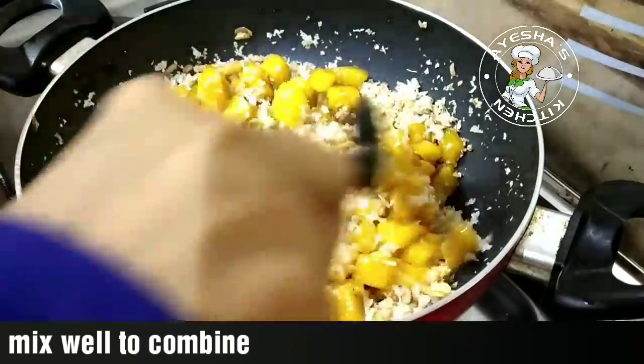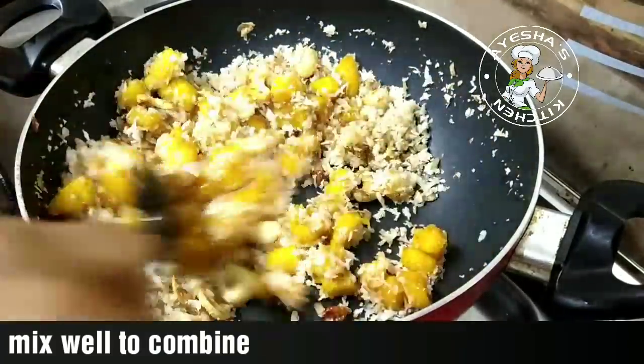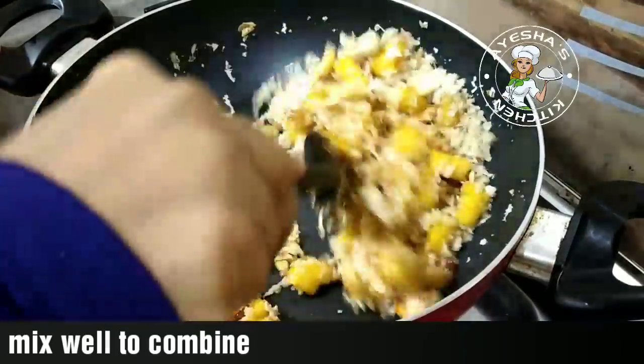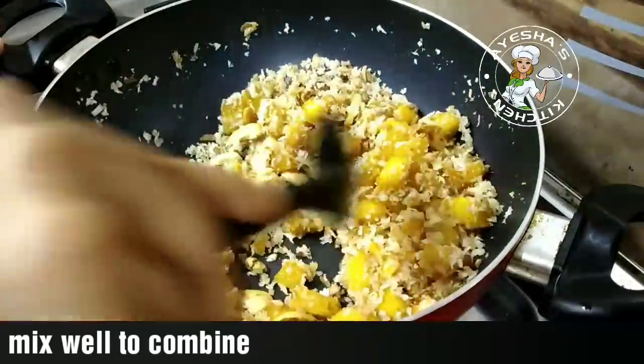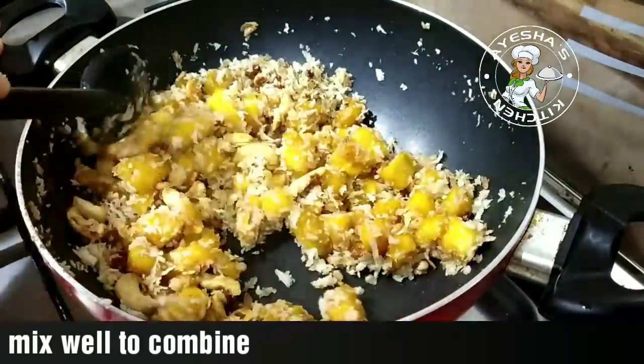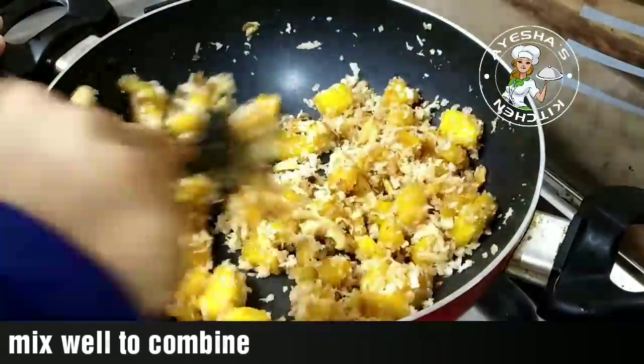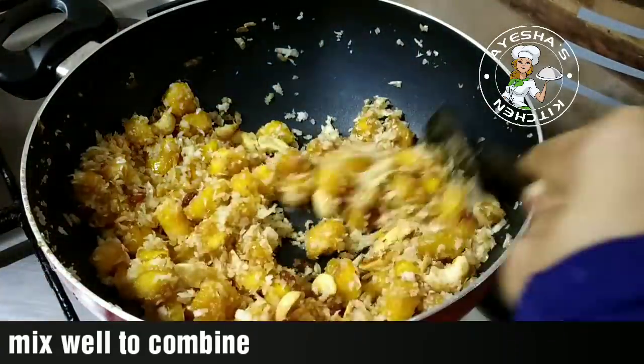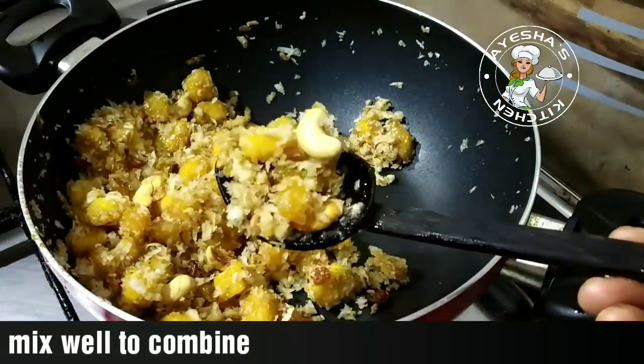It's a good combination of the ingredients in the dish. It's very easy and good. It has a good taste.